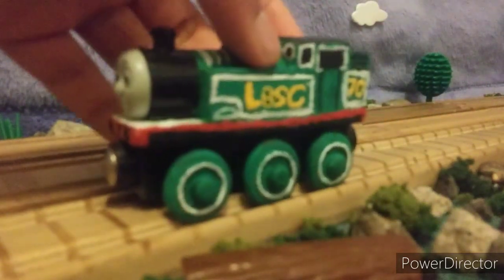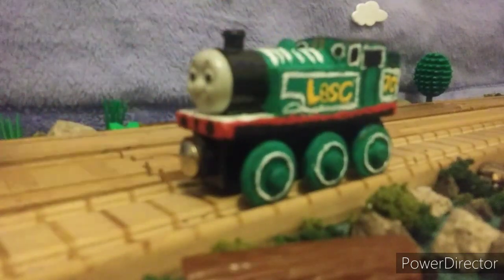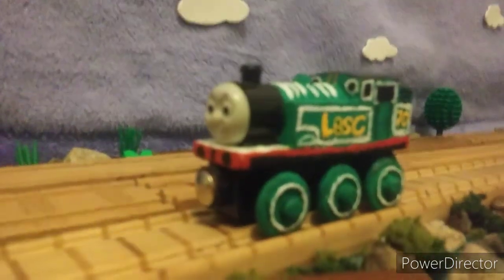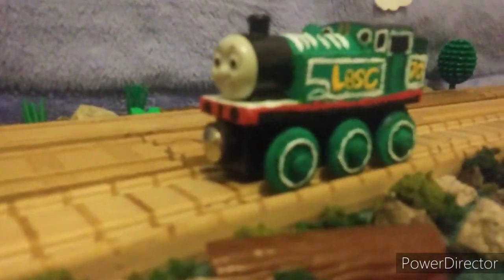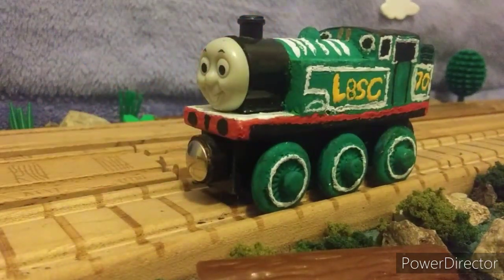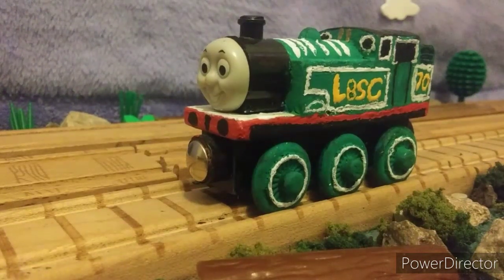I think I've basically covered everything about my custom LBSC Thomas. So there we go — that's my redesigned LBSC Thomas. I think I did a pretty good job with him, and I think it was a pleasure to rework on him. I think he looks pretty good.